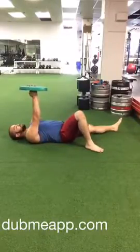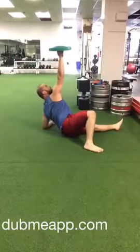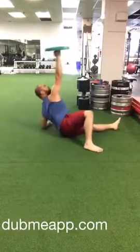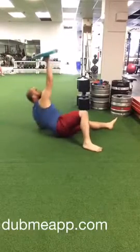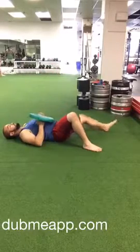Here we have the quarter Turkish get-up. I'm going to place my same foot and the same hand up into the air, with a balance pad or a yoga block or something just to use for balance on top of my fist. I'm going to stare straight at the pad that's on top of my hand. I'll take a deep breath in, and as I breathe out, that's going to help me use momentum to roll over and plunge straight up into the ceiling.